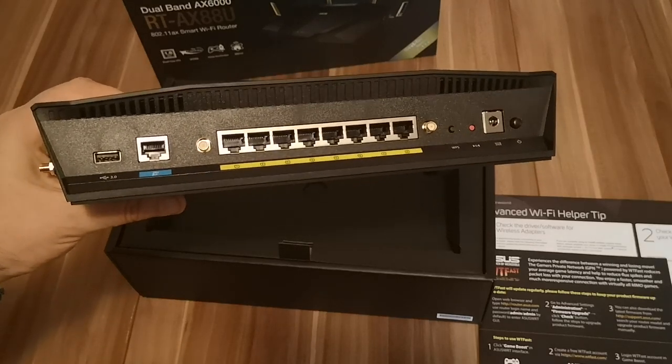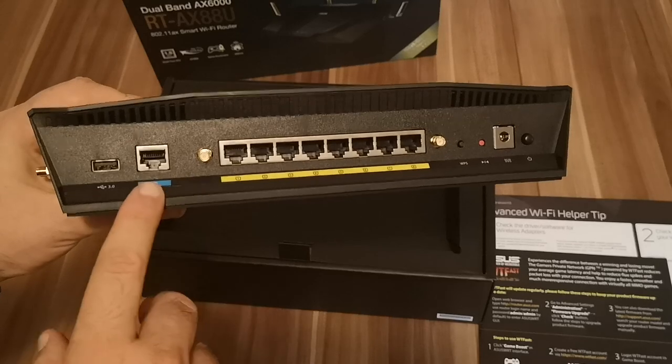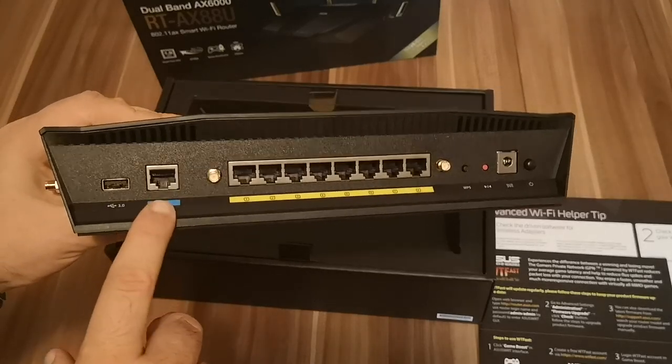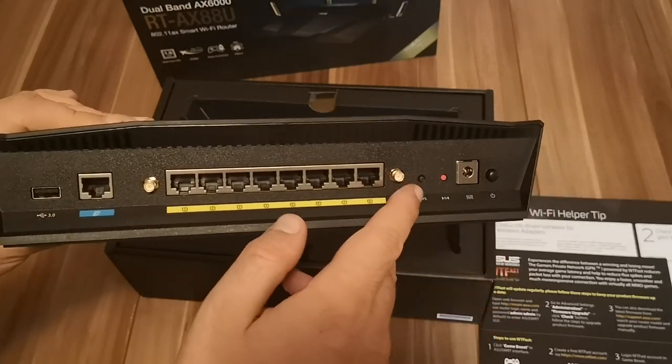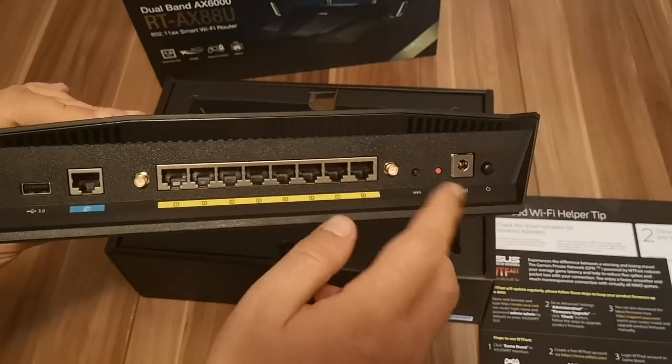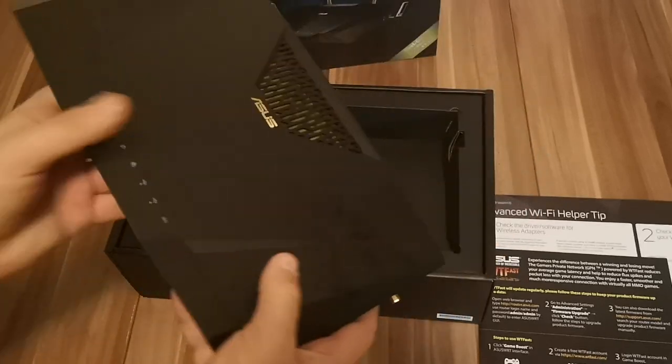Then here we have another port for connecting the router to the internet, the USB port, WPS button, the reset jack, the power jack, and the power button.